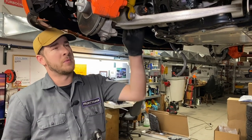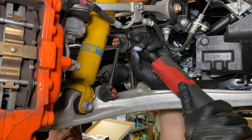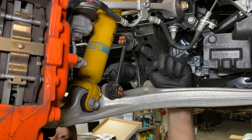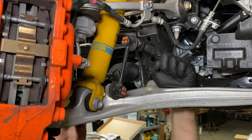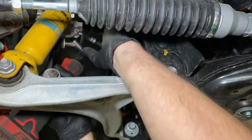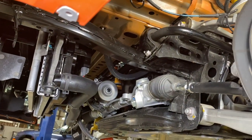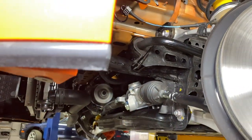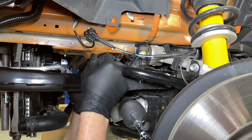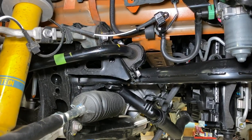Now let's get the sway bar out of here. I am going to start by removing the end link as it attaches to the sway bar using a 14mm socket to remove the nut. If your end link ball joint rotates and the nut won't come off, use a 5mm Allen on the inside of the stud to keep it stationary while you remove the nut. Pop out the ball joint and push it out of the way — we will do the same on the other side. Now we are removing the brackets, again using a 14mm socket and a nut on each side. The lower one is easy to get to; the top one, you will need a box wrench. We will go ahead and remove the bracket — note the bushing is vulcanized to the sway bar and cannot be removed easily. Repeat for the passenger side.